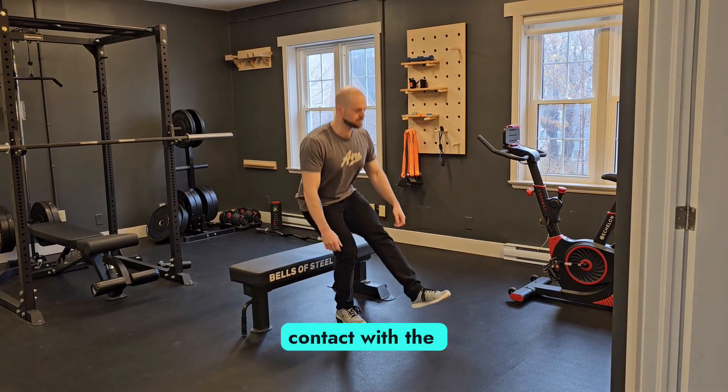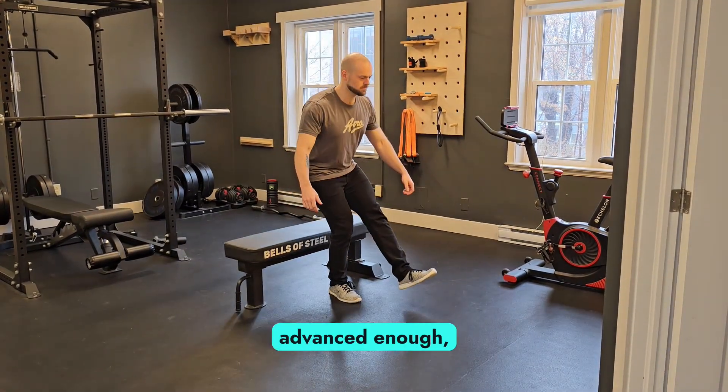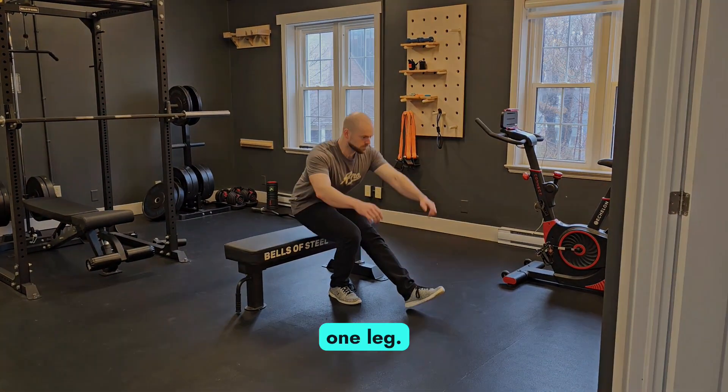Once you're in contact with the bench, if you want to make it easier, stand up with both legs. However, if you're advanced enough, feel free to keep the other leg stuck out in front and stand up on the one leg.